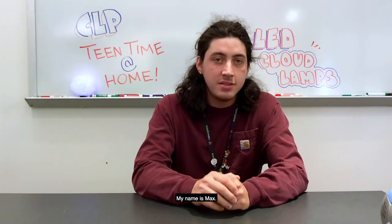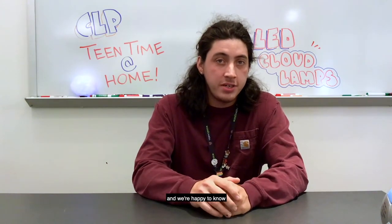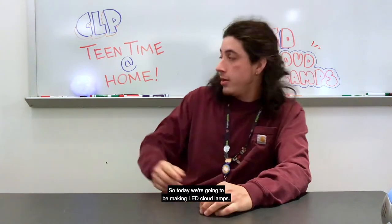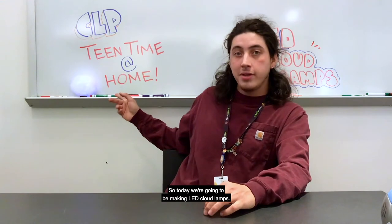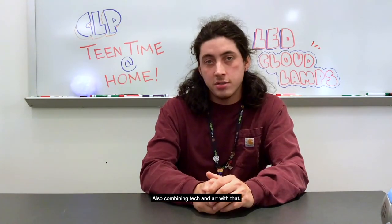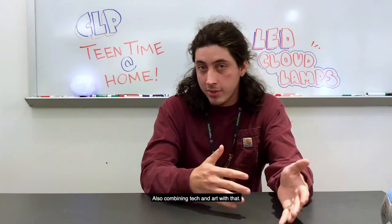Hello, welcome to CLP Teen Time at Home. My name is Max. We're happy to see you guys and we're happy to know that you're interested in engaging these programs. Today we're going to be making LED cloud lamps. It's a quick and easy way to get into circuitry and electronics, also combining tech and art.